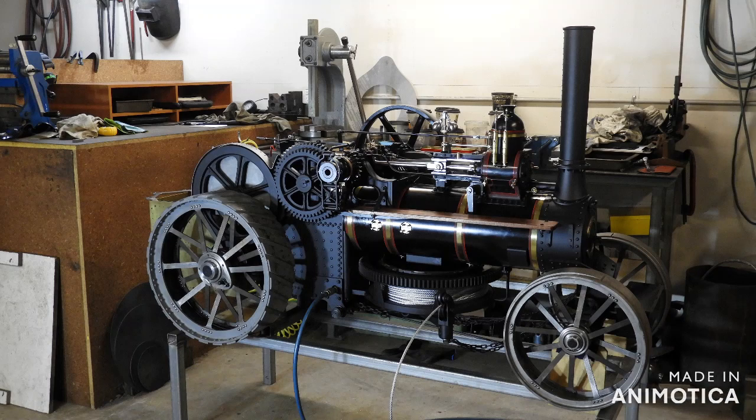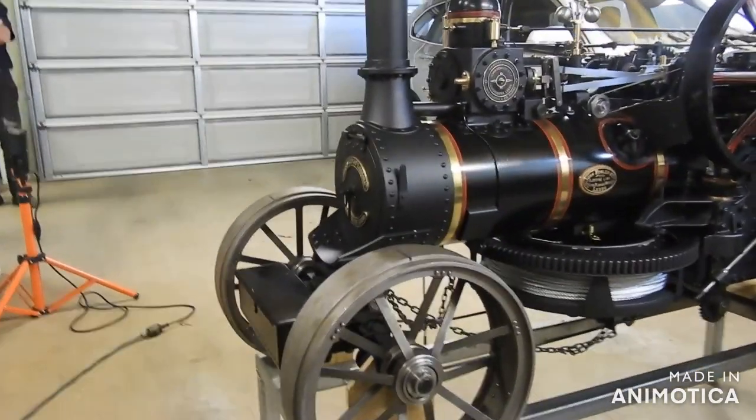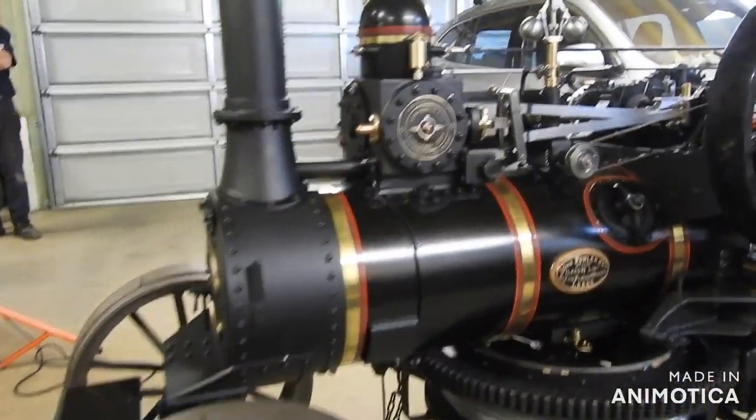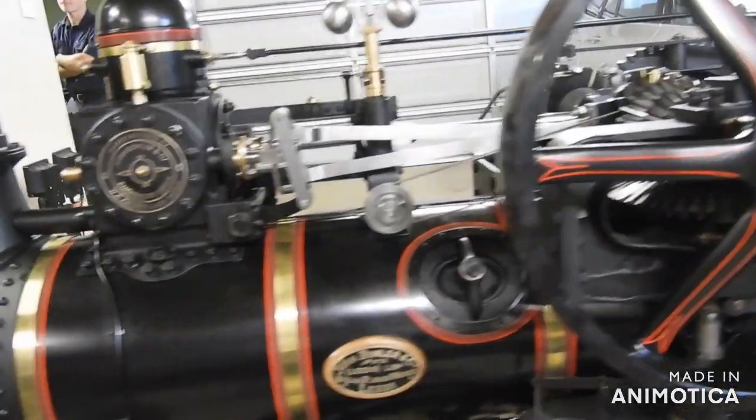Hello, my name is Ross Bishop. I live in Sydney, Australia. I've been building this replica 16 horsepower Fowler ploughing engine in my garage for over six years now.